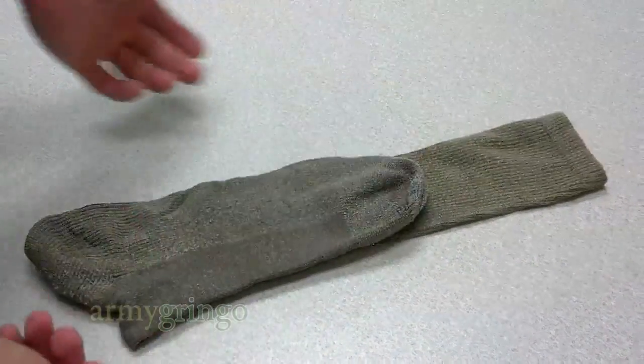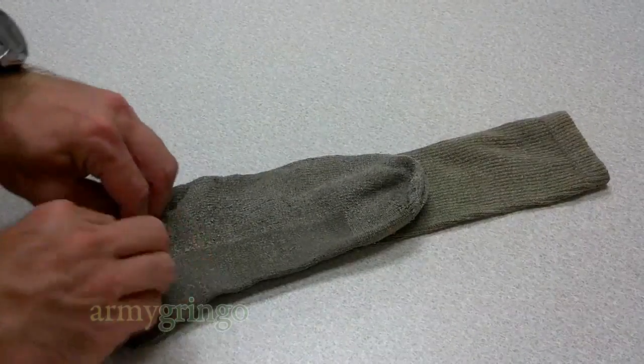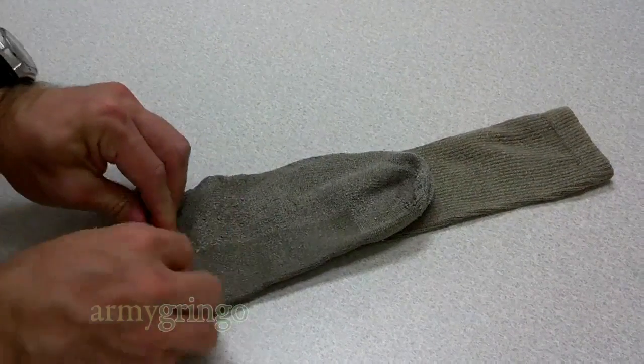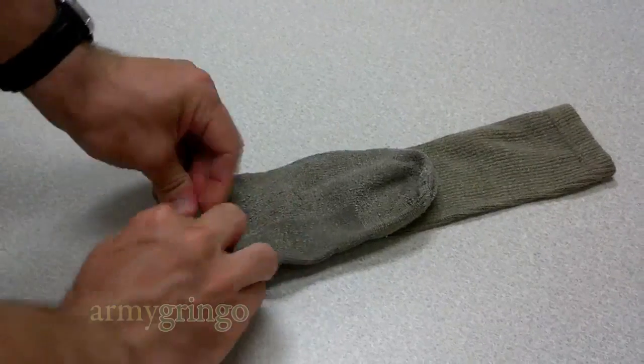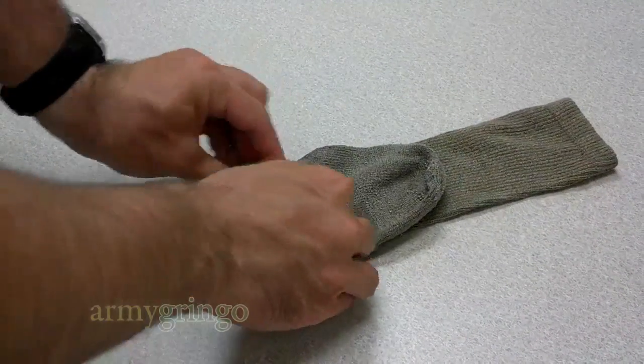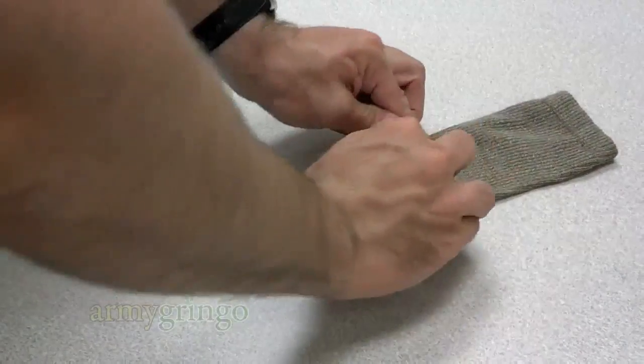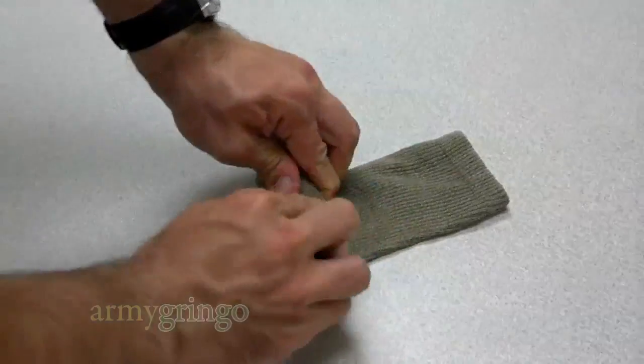Just go ahead and start rolling just like any regular sock. Just keep rolling it. Use your pinkies to maintain the width and keep the sides from sticking out.